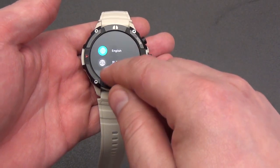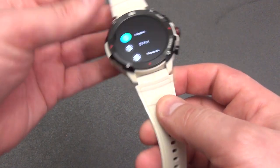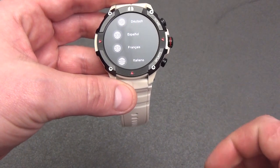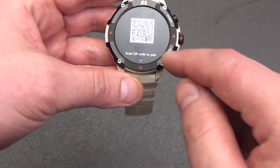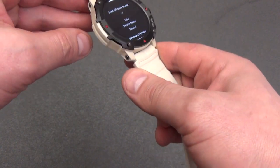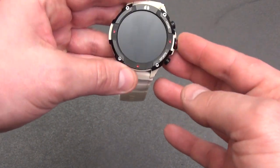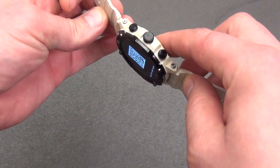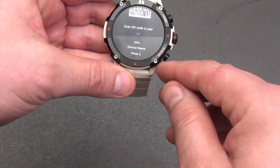The 1.43-inch touch display using AMOLED technology has several advantages. One is low power consumption: the pixels and subpixels emit light autonomously, making the screen energy efficient, especially when displaying dark colors. Another advantage is small thickness — due to the absence of a separate backlight layer, AMOLED displays are noticeably thinner. Such displays also have high contrast: pixels do not light up when black is displayed, resulting in deep blacks. When displaying mixed shades, pixels can exhibit increased brightness, improving the overall visual experience.